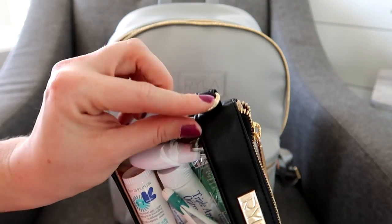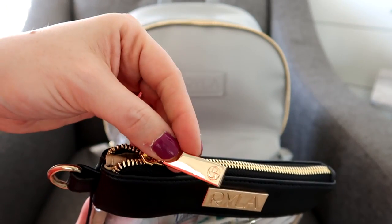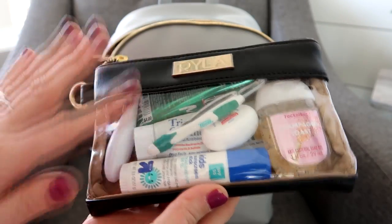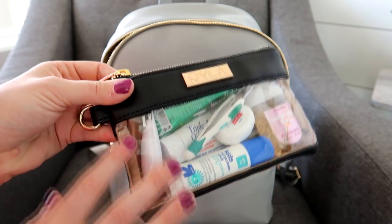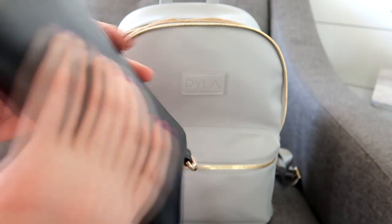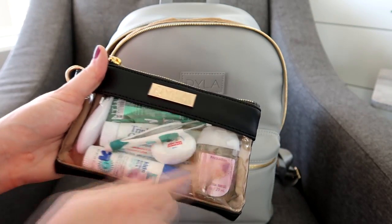The small case has a little D-ring on the side, says Ryla in gold, and has the same gold hardware on the zipper pull. The zippers are really smooth. I love the clear window on the front, and the inside uses that same tan material they use on all their bags — really smooth and soft, which helps it slide in and out of the bag easily. This size fits all my little med and mommy needs perfectly.